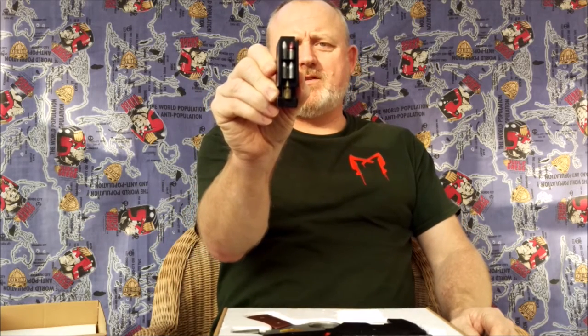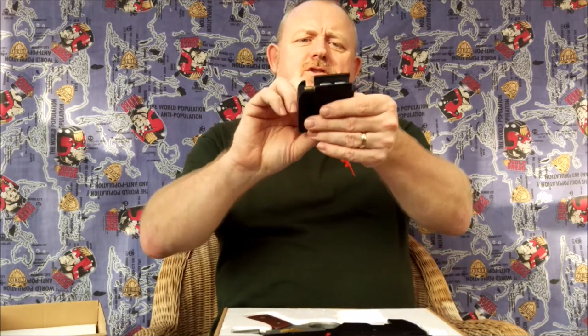First up, the magazine, housing six different rounds. As you can see from the different coloured tips: you've got General Purpose, High Explosive, Ricochet, Incendiary, Heat Seeker, and the Piercing round.